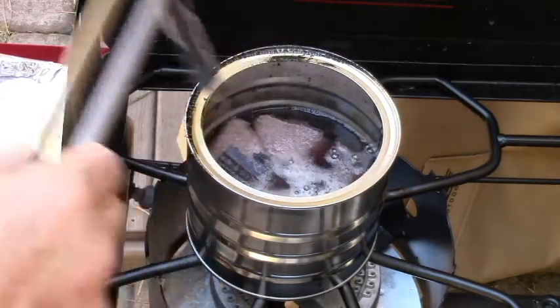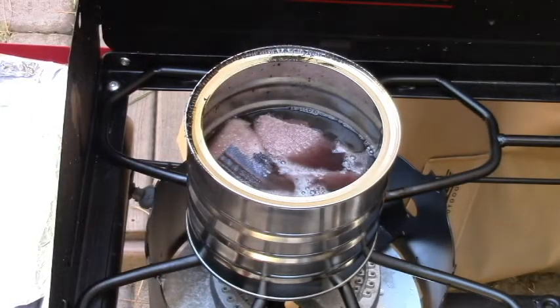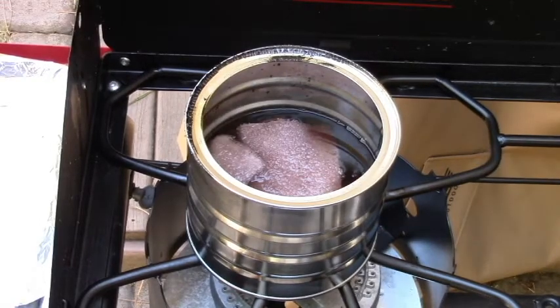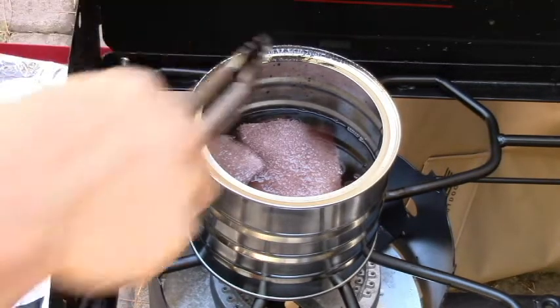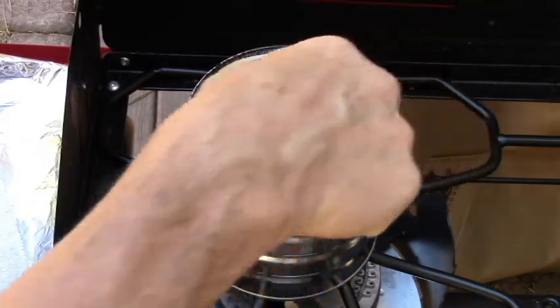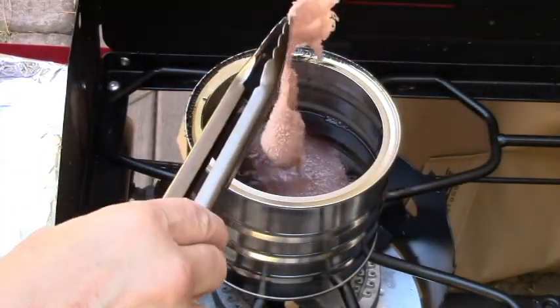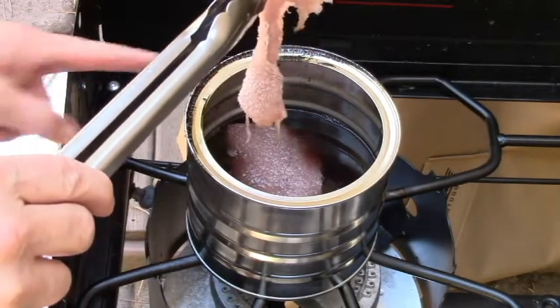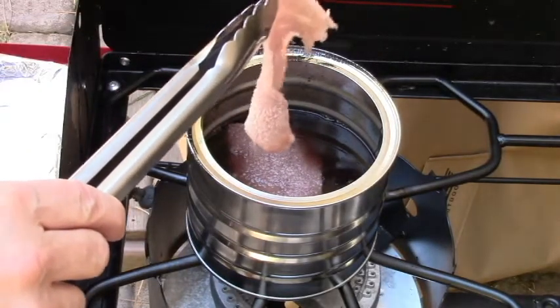Then I'll put it on the aluminum foil covered cookie sheet. I'll keep doing this until the wax cools down a little bit, then I'll reheat it again. You want the wax to be really hot so that it infuses everything — even these little bitty threads off the end will light really well.